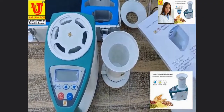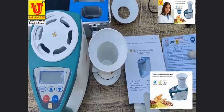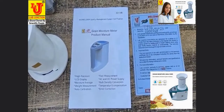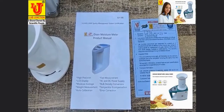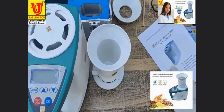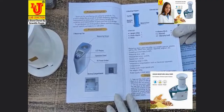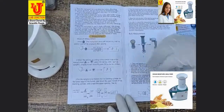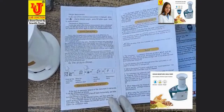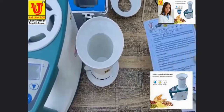The accessories are: this is the instruction manual, with a one-year warranty card. How to operate the grain moisture meter — all are described in this instruction manual. One year warranty card.